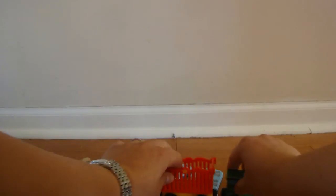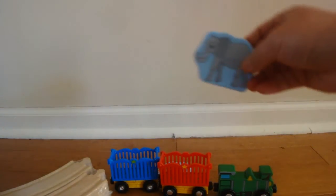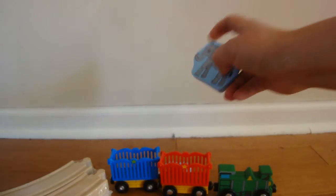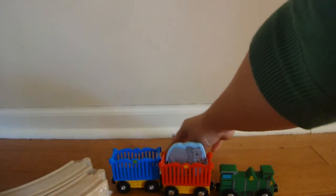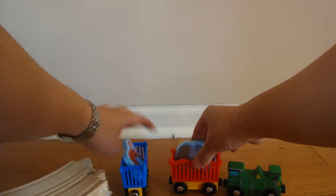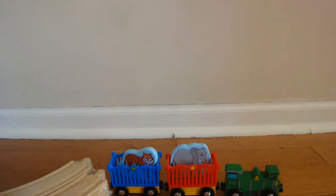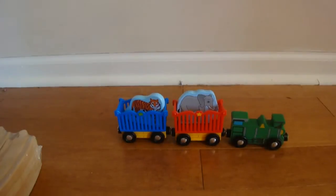There are two animals: there's one elephant — we'll put that in the red one — and a tiger — put that one in the blue one. There you have it, the Melissa and Doug train.